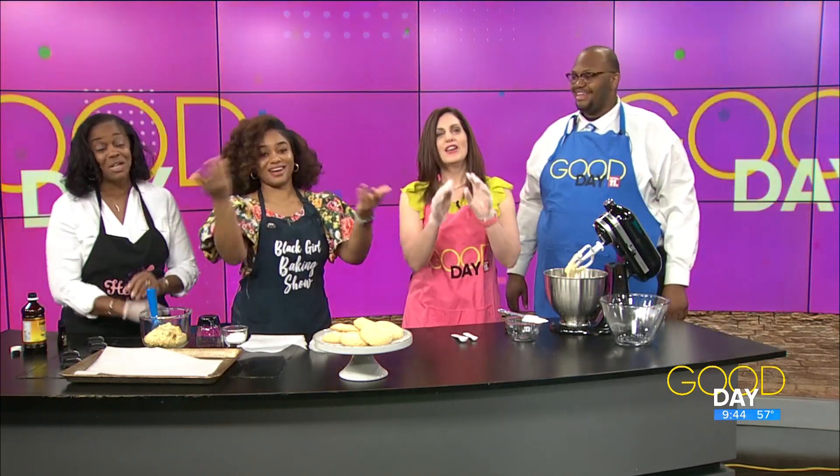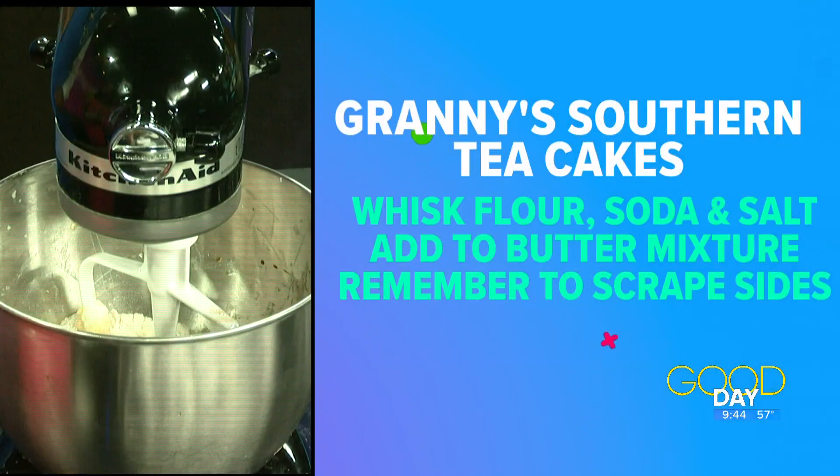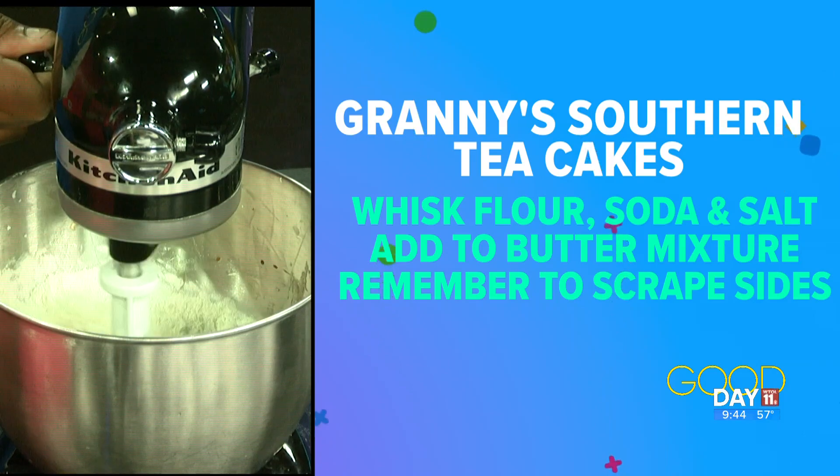You just want a hint of the nutmeg. There you go — add in the orange flavoring. Now we're going to start the mixer on the lowest speed because we don't want the flour to pop up. That's why we have aprons on! That's going to mix together for a little bit and come together in a nice dough form — we're going to see it start to happen in just a couple seconds.